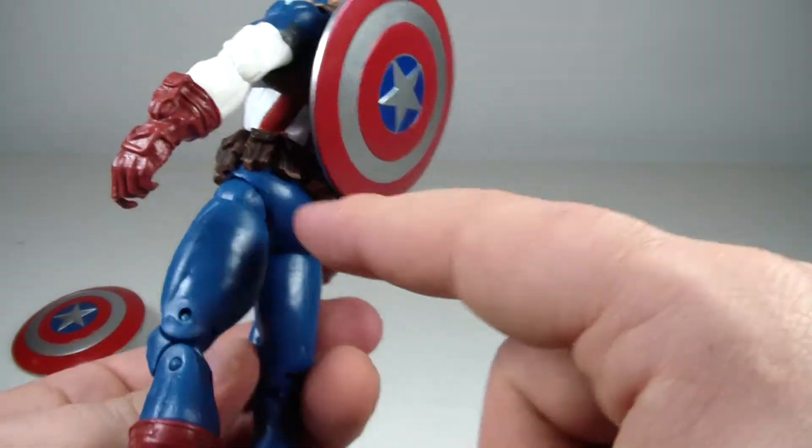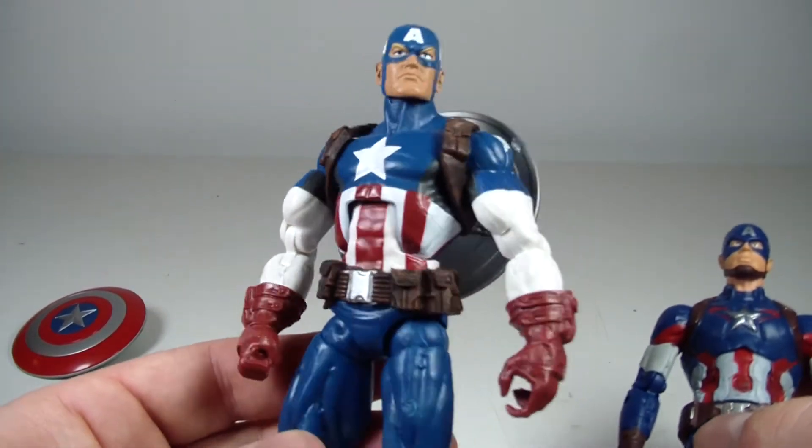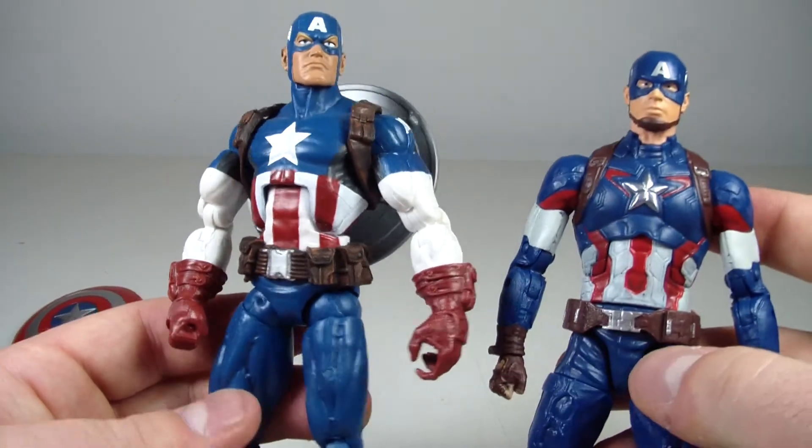I actually modded his belt so it doesn't have all that extra stuff on it — I think it looks a lot better like this.